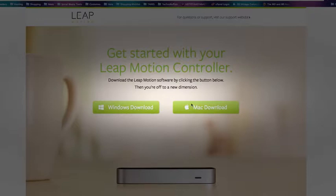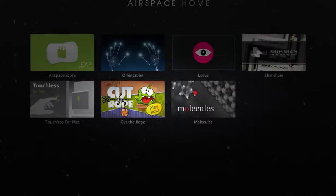Once you set this up and sign up for an Airspace account, you can go into Airspace. This is sort of the home base slash hub of Leap Motion Controller. It has all these great apps, games, and different things that you can use with Leap.